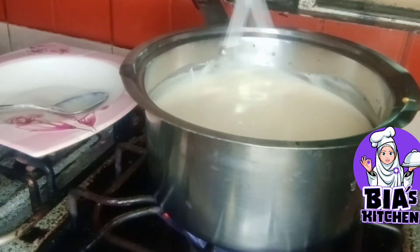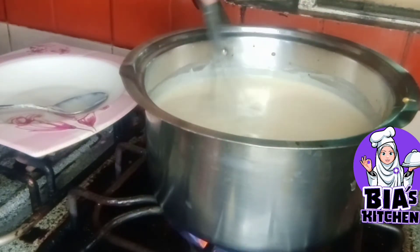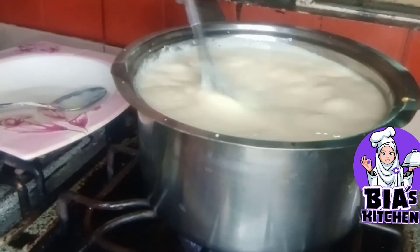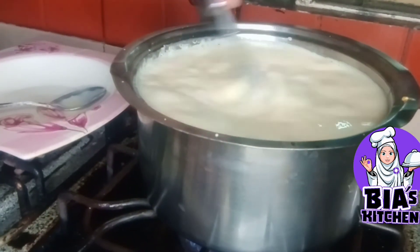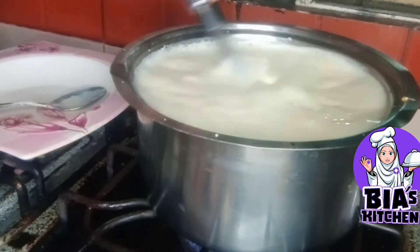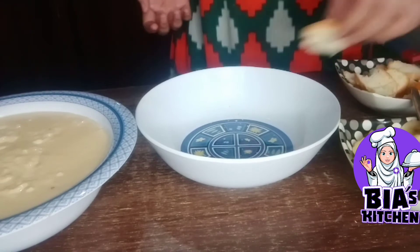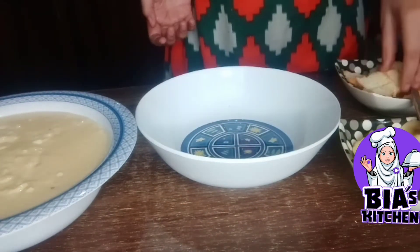We will put it in a bowl, remove the bowl, and dry it. Then we will place the bowl on the side.